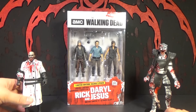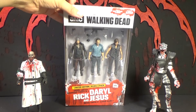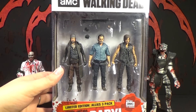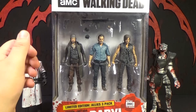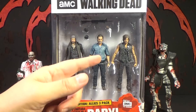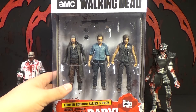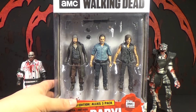Now, as all of you know, there's not a whole lot of 5-inch Walking Dead figures coming out anymore, and Jesus is one of the few new, completely new ones. To get him, you have to buy two repaints of Rick and Daryl, which kind of sucks, but at least they're painted a little differently. I believe this is from when they first meet.